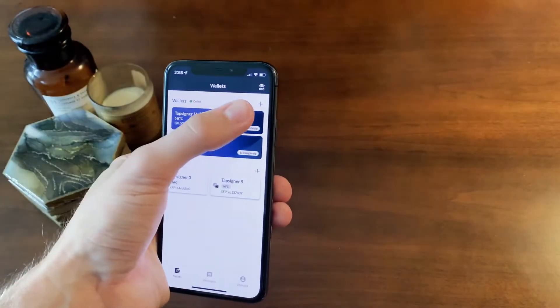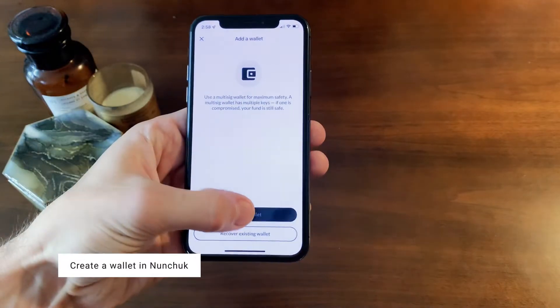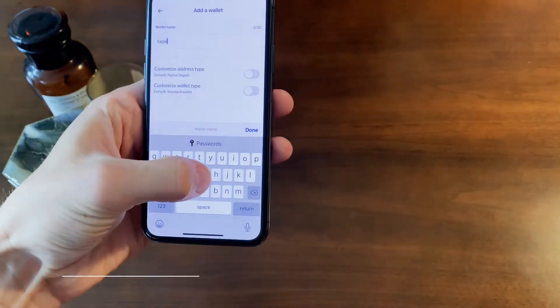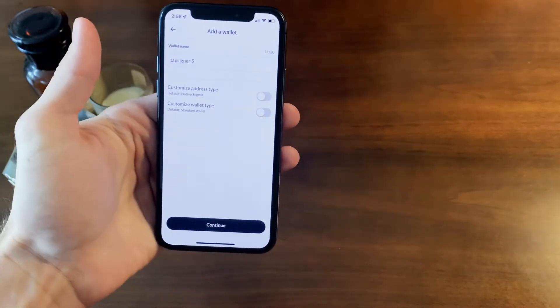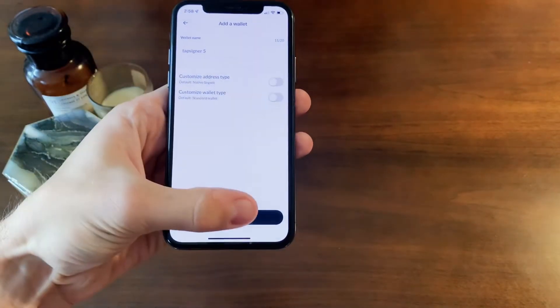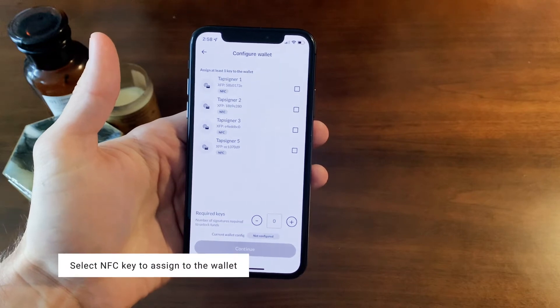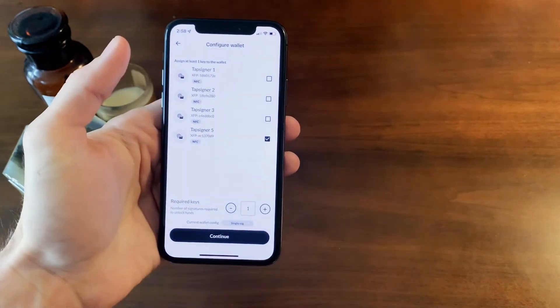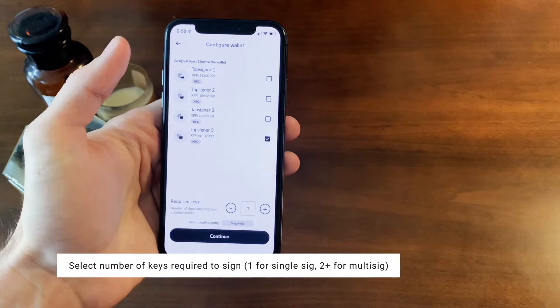Now that we have our key, let's create a wallet. Click create wallet and name your wallet. Click continue and choose the key you'd like to assign to your wallet. Here I click TapSigner 5 and choose 1 for the amount of keys required to sign. You can set up your wallet configuration in multiple ways.